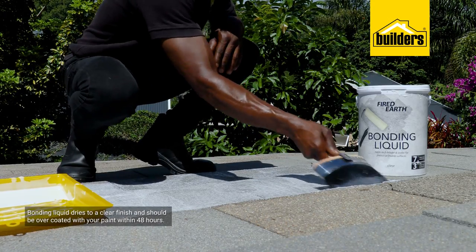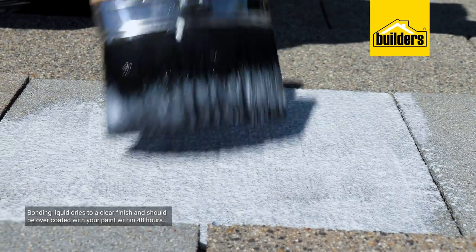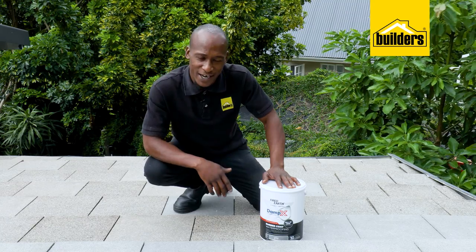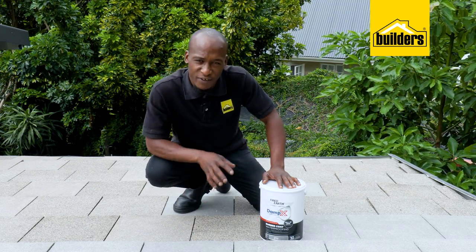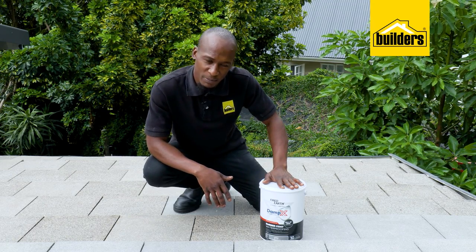Bonding liquid dries to a clear finish and should be overcoated with your paint within 48 hours. All the prep work is done, and I've given the bonding liquid a day to dry and cure properly, which means it's now time to apply the paint.